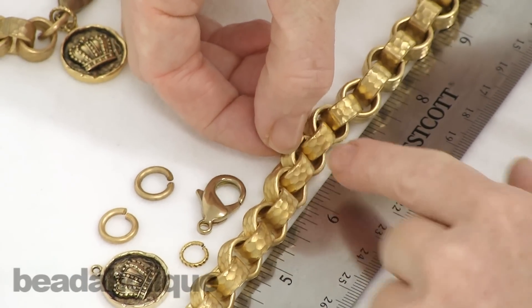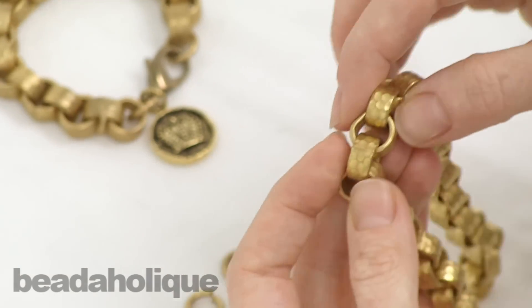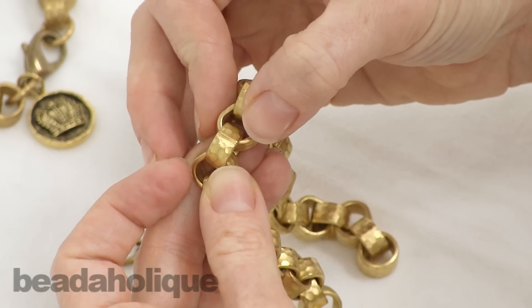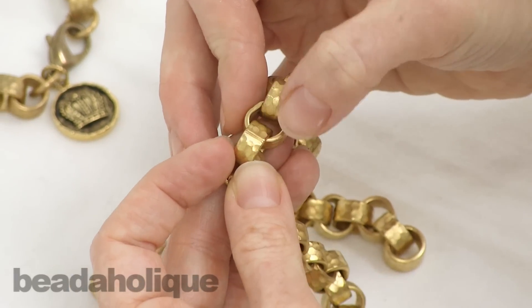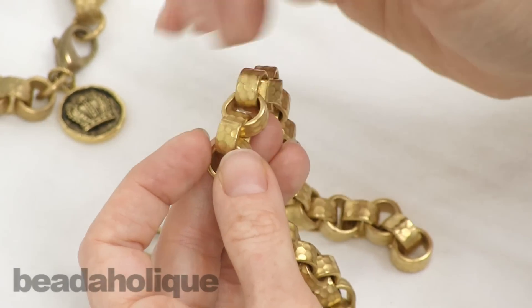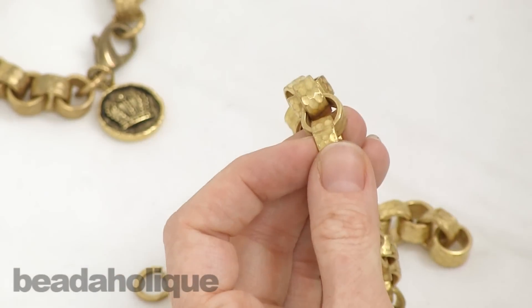We're not going to actually cut the chain — we're going to separate out the chain links. These are open chain links. Some chains have open chain links and some have closed chain links. An open chain link means there is a slit where they come together that has not been soldered. If you read a product description and it says a closed chain link, that means it's continuously soldered and you cannot open it — you have to cut it. But these are open.